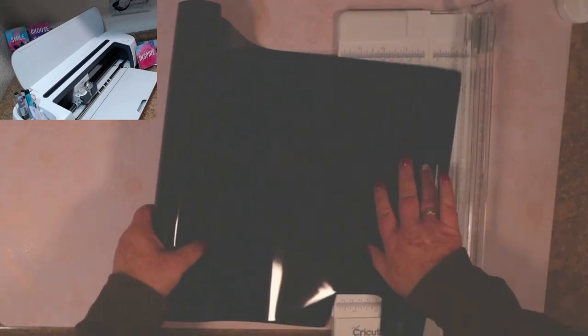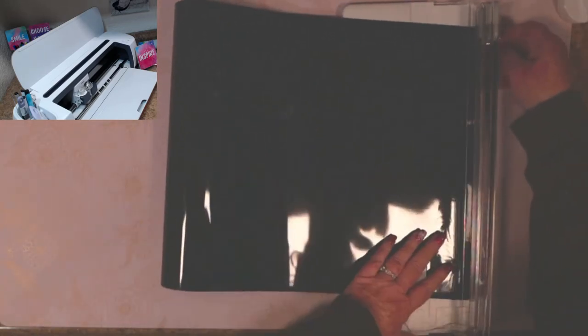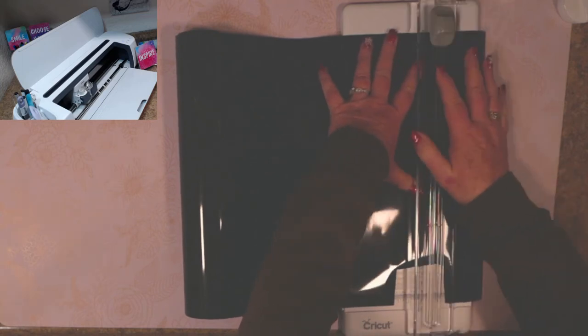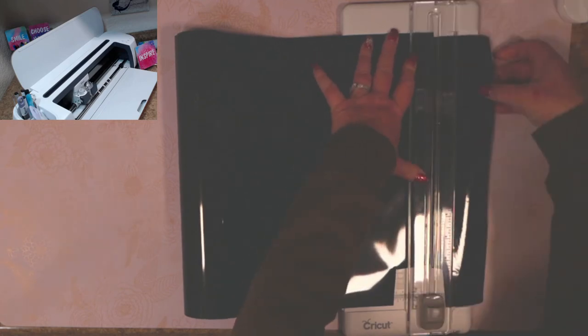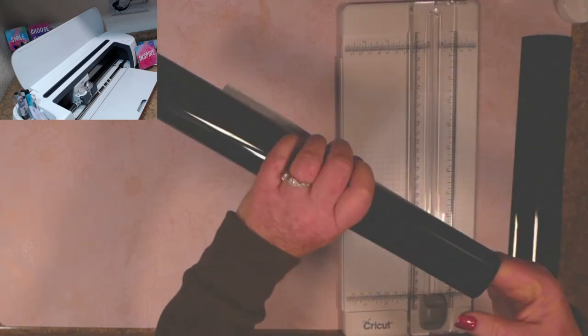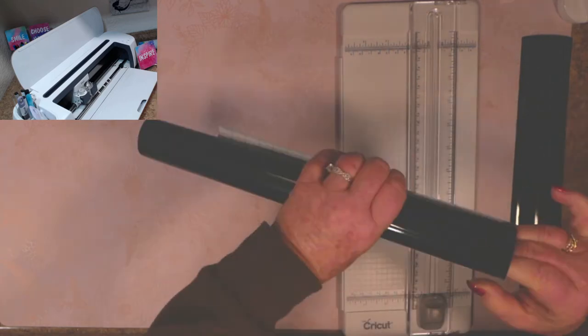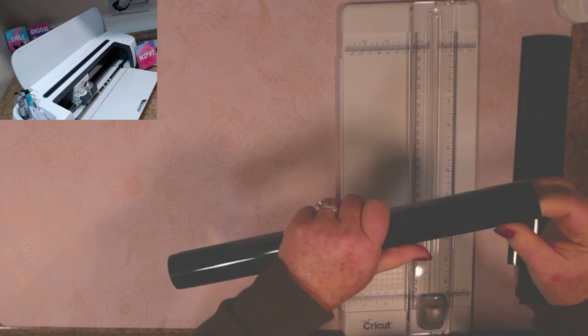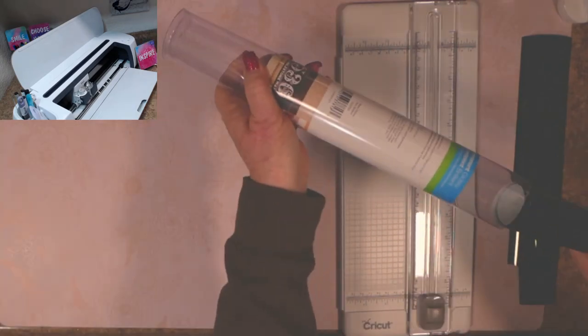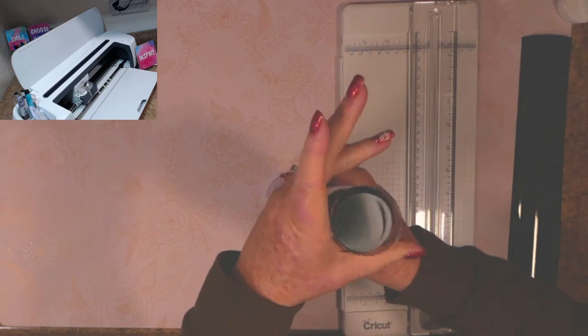I'm using my trimmer, which I really like for cutting vinyl. I didn't realize how much I would use it for vinyl until one day I ran out and thought 'why am I not using this?' You can line it up perfectly with the line. To roll the vinyl back up, just put your fingers back inside, tighten it just enough to fit back into the tube. It doesn't matter which end you put in — push it down and there it goes.